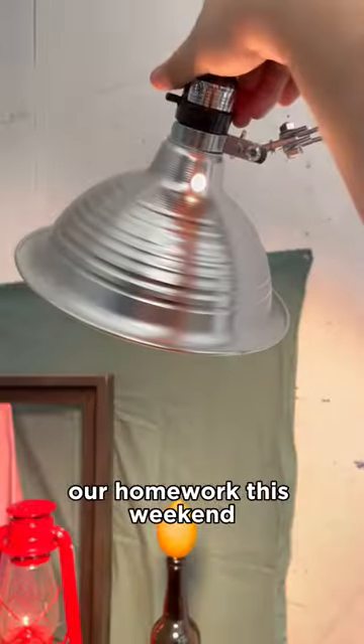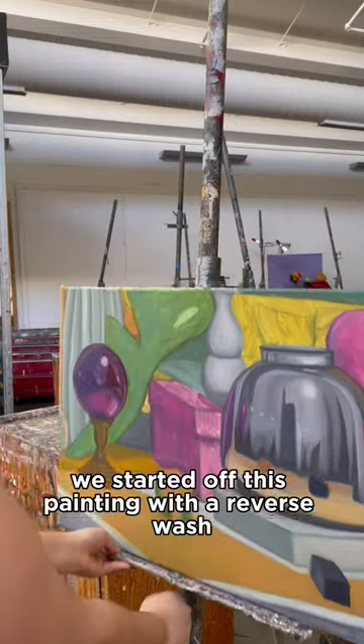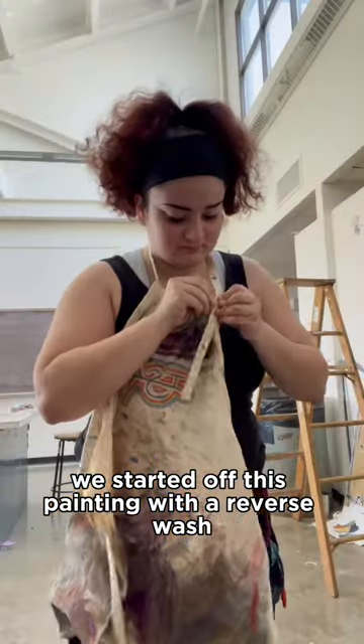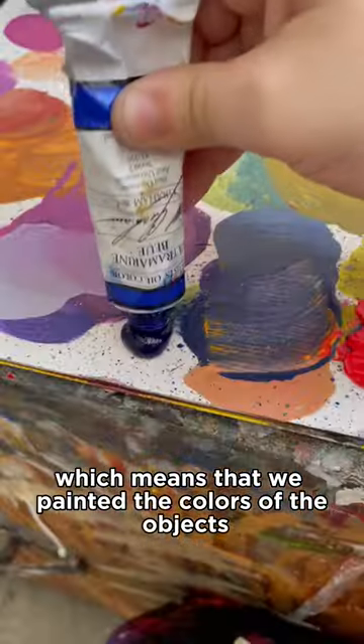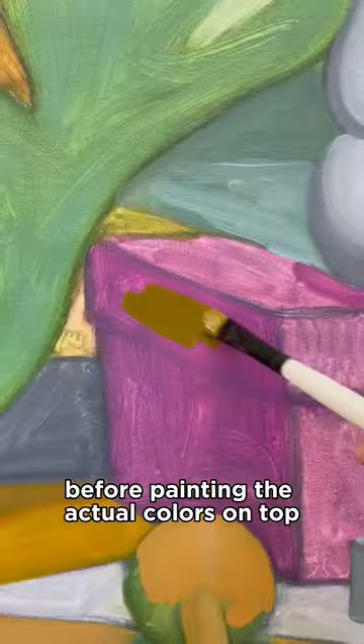In my oil painting class, our homework this weekend was to work on our paintings a little bit, so that's what I'm going to be doing today. We started off this painting with a reverse wash, which means that we painted the colors of the objects a complementary color to what the object actually is before painting the actual colors on top.